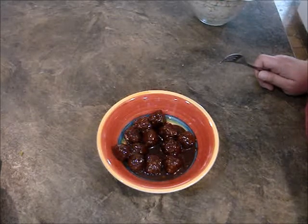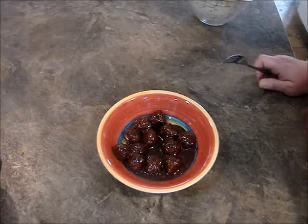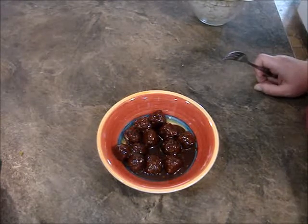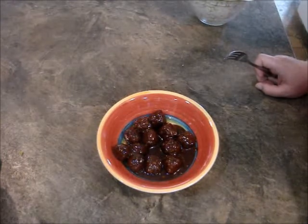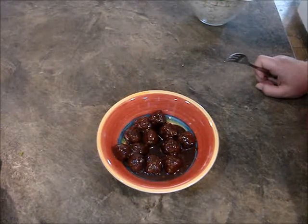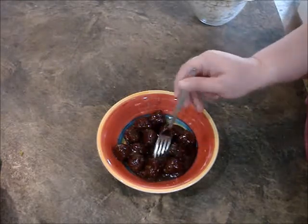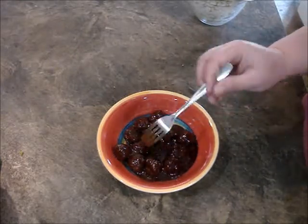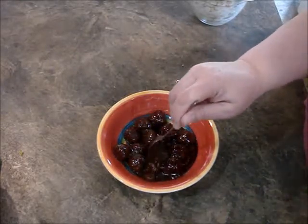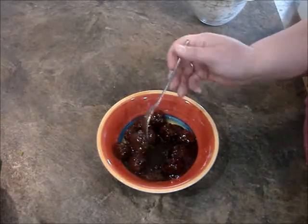I let them cook in my slow cooker or my little crock pot, probably 6 hours maybe — it was a long time — on low. Just let them cook and cook and cook, and the sauce here is really good. These meatballs from 365 are really good, so I know they're good.